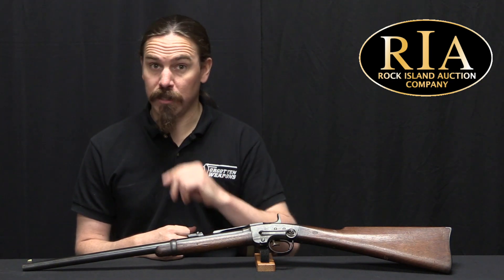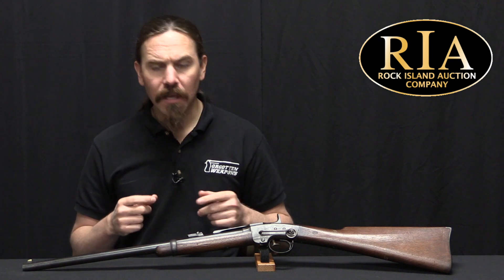would experiment extensively with a huge number of different breech-loading carbines during the Civil War. Of these, the fourth most popular was this one, the Smith carbine.